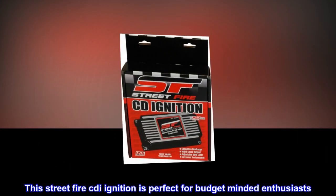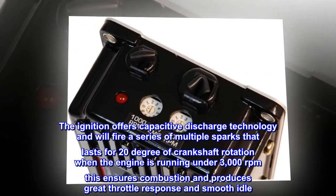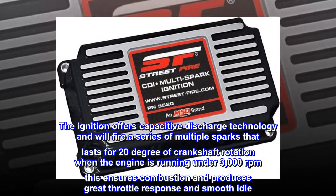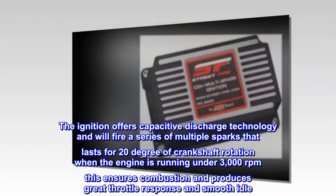This Street-Fire CDI ignition is perfect for budget-minded enthusiasts. The ignition offers capacitive discharge technology and will fire a series of multiple sparks that lasts for 20 degrees of crankshaft rotation when the engine is running under 3,000 revolutions per minute. This ensures combustion and produces great throttle response and smooth idle.